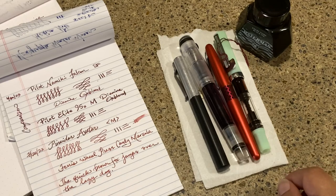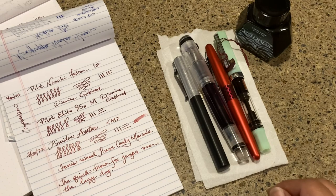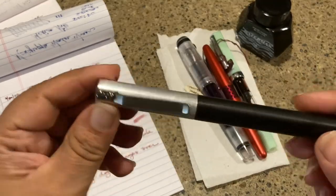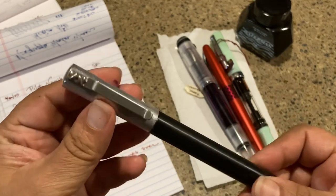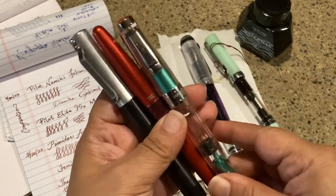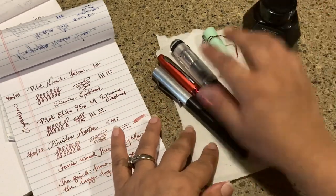On Friday we had the pen club meeting and people were just bringing pens they didn't want anymore, didn't write with anymore, or just weren't in love with them anymore. I had an opportunity to purchase a few really great pens: one was the Pinnider Lipstick Avatar, and then this one is the Kara's Custom, and I also purchased a red Metropolitan and a Twisbee aluminum.